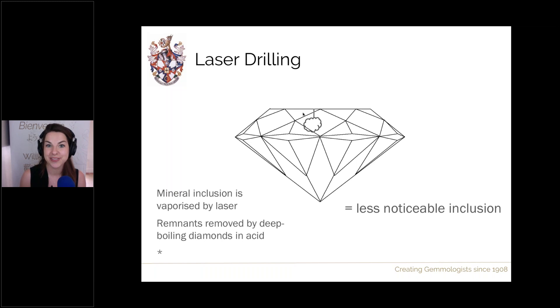The result is a much less noticeable inclusion. We've taken a dark inclusion and made it light or removed it completely, making it transparent — turning something in high contrast and high relief against the diamond into something low relief and far less noticeable. The result is a diamond that is more visually appealing on the commercial market.